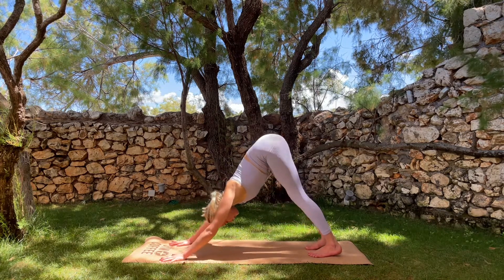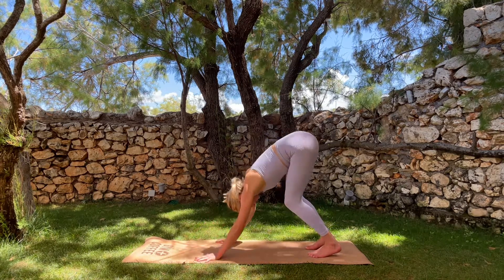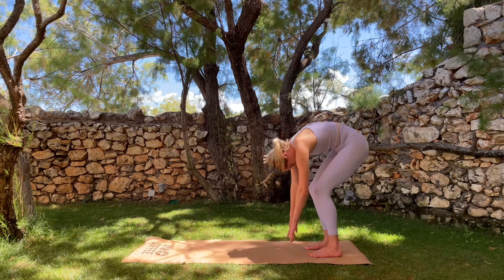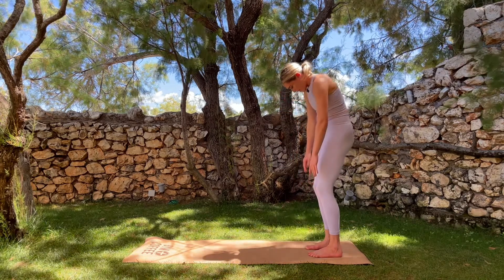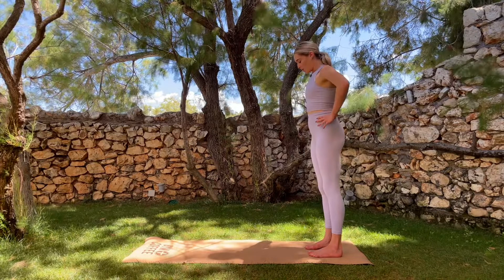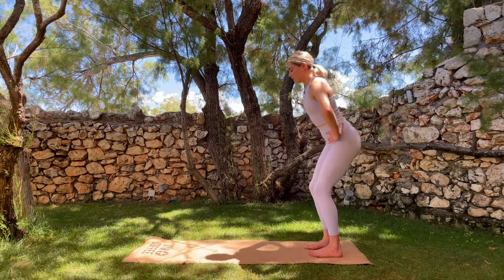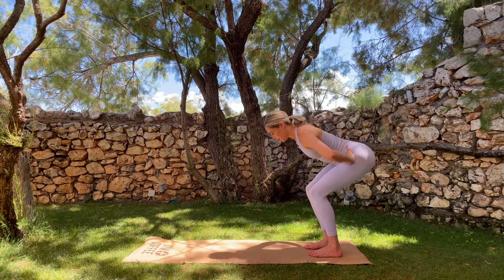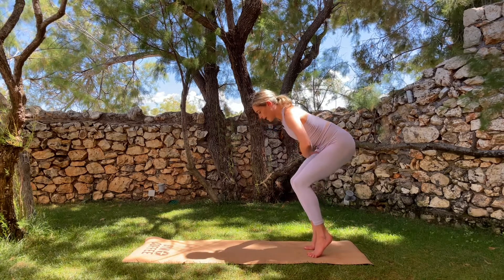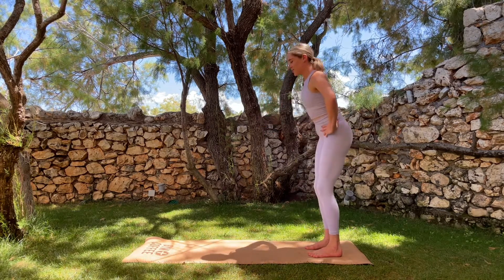Now press both heels into the mat and get that big stretch in the calves. Walk your hands in towards your feet, keep your knees super bent, and we're going to slowly roll up, curling through our bones. From here, keep your feet underneath your hips. We're going to take chair pose or a variation like a Pilates squat. Push your tailbone back behind you, hinging your hips. Take an inhale — exhale, keep the core really active as you pick the heels up off the mat. Inhale to lower the heels and exhale to straighten back up.